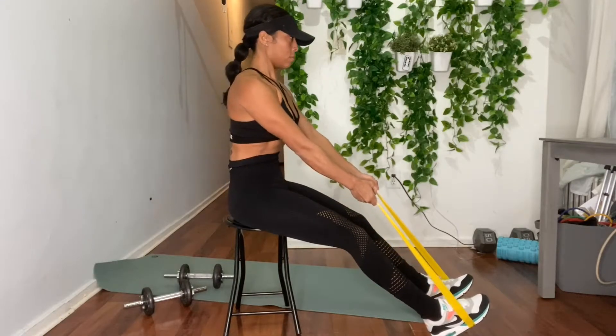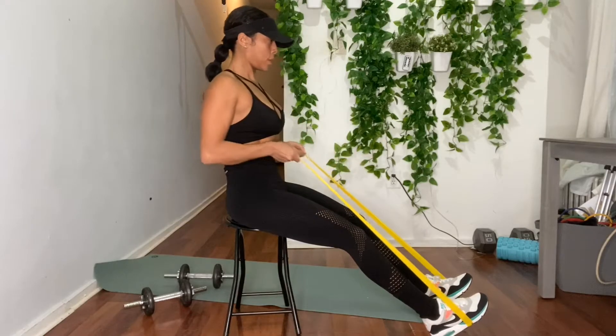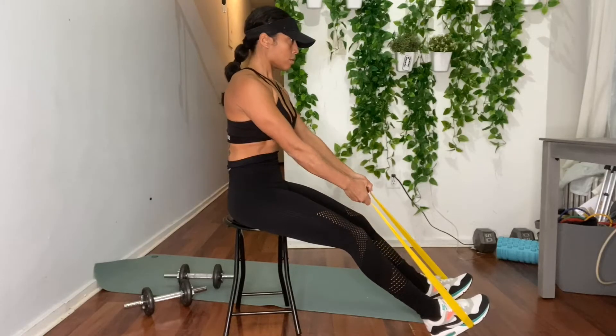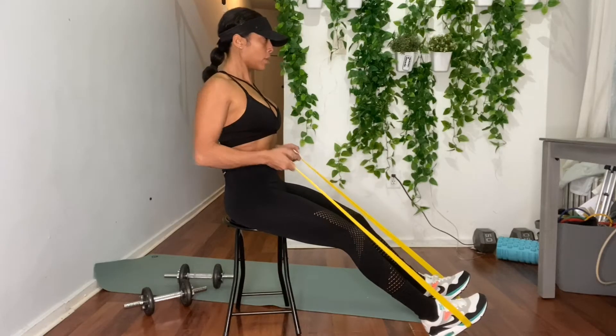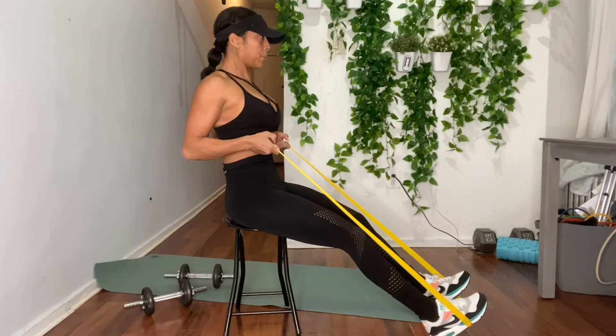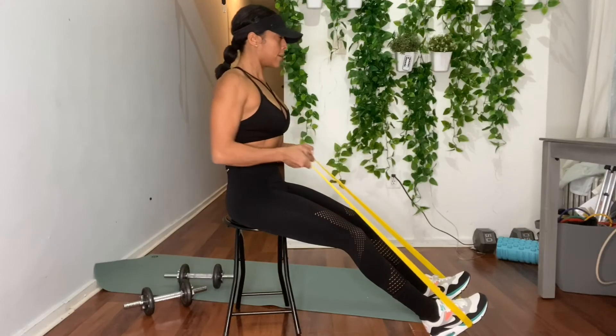Pull band towards your waistline while squeezing your shoulder blades. Make sure you are exhaling as you're pulling in, inhaling as you're going down. Remember to keep that core tight and that chest in an upright position.